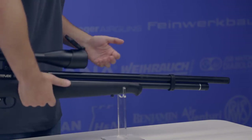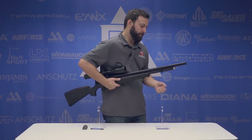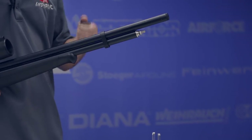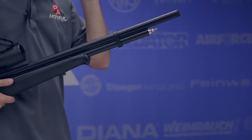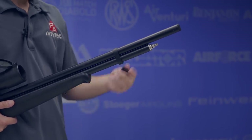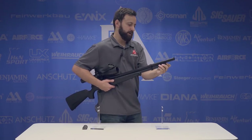Dropping down below the shrouded barrel, we have our fill port, which is a standard male quick disconnect. I love the fact that Crossman does this on their PCPs — it just makes everything easier, having quick disconnects on all of the hose fittings. And this cap just pops right on and off.